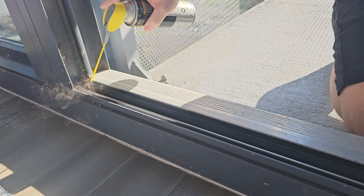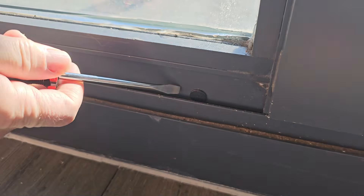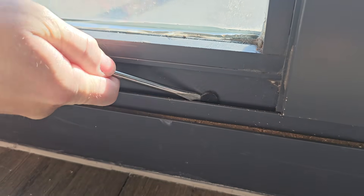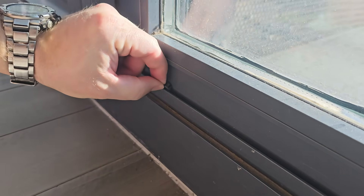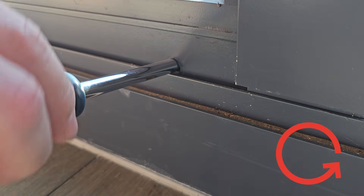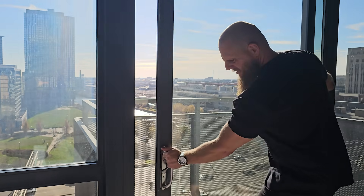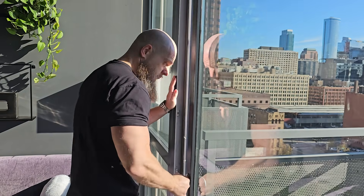Number three: where there's a wheel, there's a way. You can typically adjust out-of-whack wheels by raising or lowering them using a screwdriver. Remove the plastic plugs, turn clockwise to raise the wheels and counterclockwise to lower them. Adjust, test, then readjust as necessary until the door rolls even and easy.